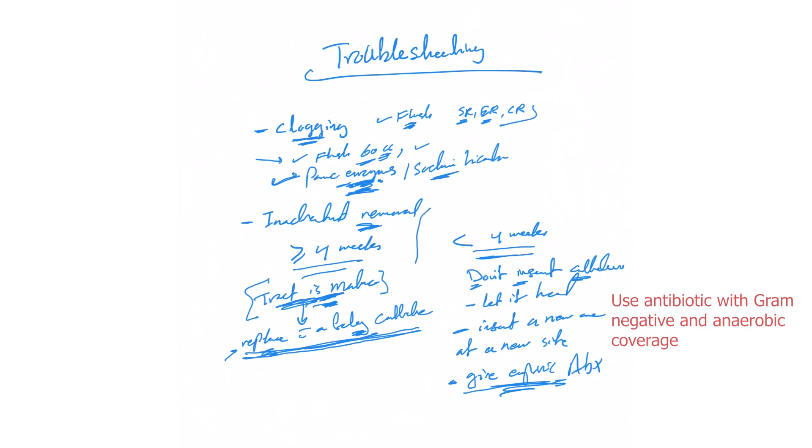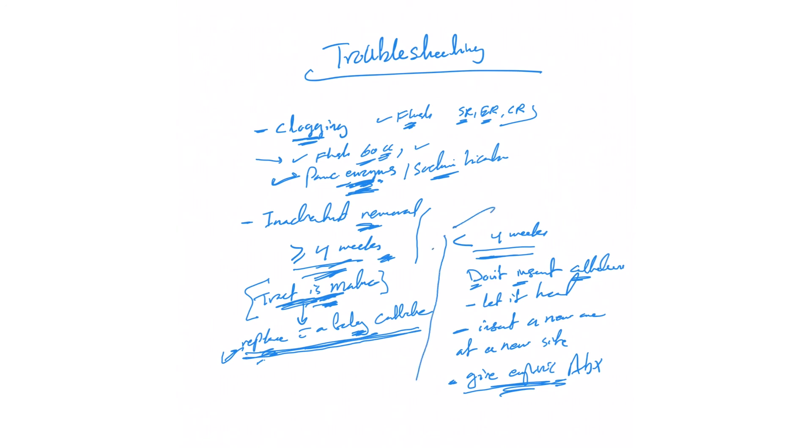Continue the antibiotic until you've confirmed there are no signs of acute abdomen or peritonitis. In your history, always know how long the PEG tube has been in. To summarize: if the tract is mature, replace it with a Foley catheter as soon as possible. If it's less than four weeks, leave it out, give empiric antibiotics, and consult GI or surgery to place a new one — if still indicated, since we always need to review the indications.